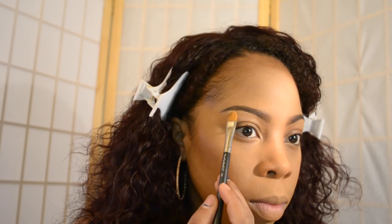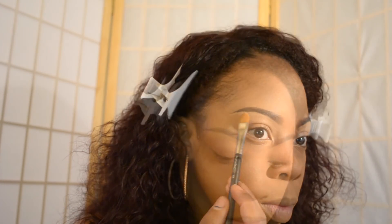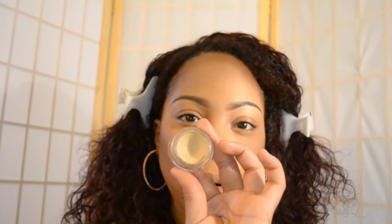Now I'm going in with some concealer — I'm just going to use what's on the back of my hand, which is the LA Girl Pro Conceal in Cool Tan. I normally use my Studio Finish from MAC, but since this is on the back of my hand I want to get rid of it. For my lid as a base, I'm using the Soft Orca Paint Pot, and I'm going to use this Real Techniques base shadow brush to help me place that color right there on the lid.